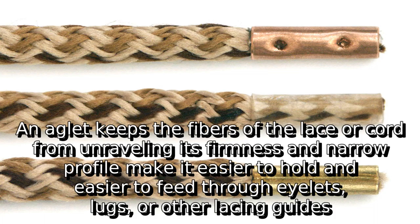An aglet keeps the fibers of the lace or cord from unraveling. Its firmness and narrow profile make it easier to hold and easier to feed through eyelets, lugs, or other lacing guides.